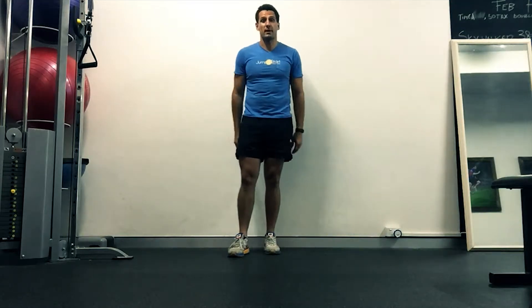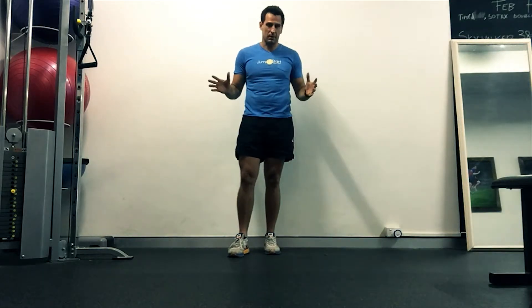Hey guys, welcome to the NURLE Equipment Workout. Very simple way to follow it.